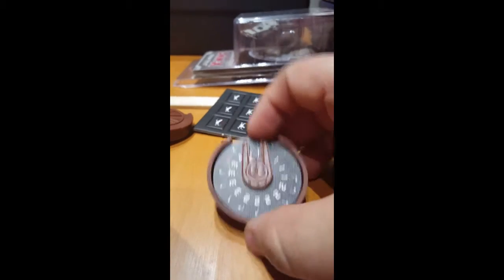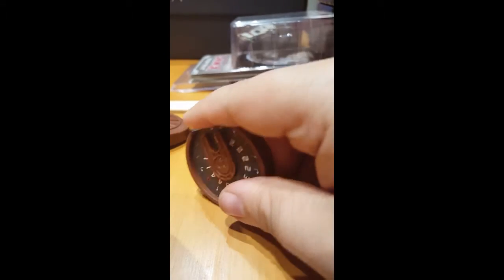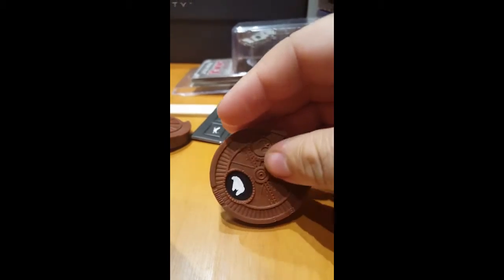And as you see, you just turn it. And then on the front side it'll tell you what ship it is.